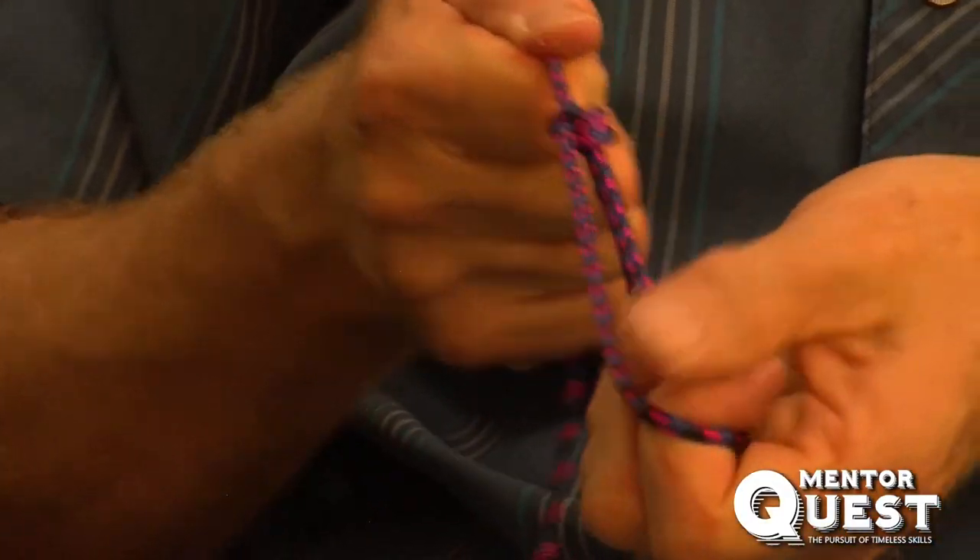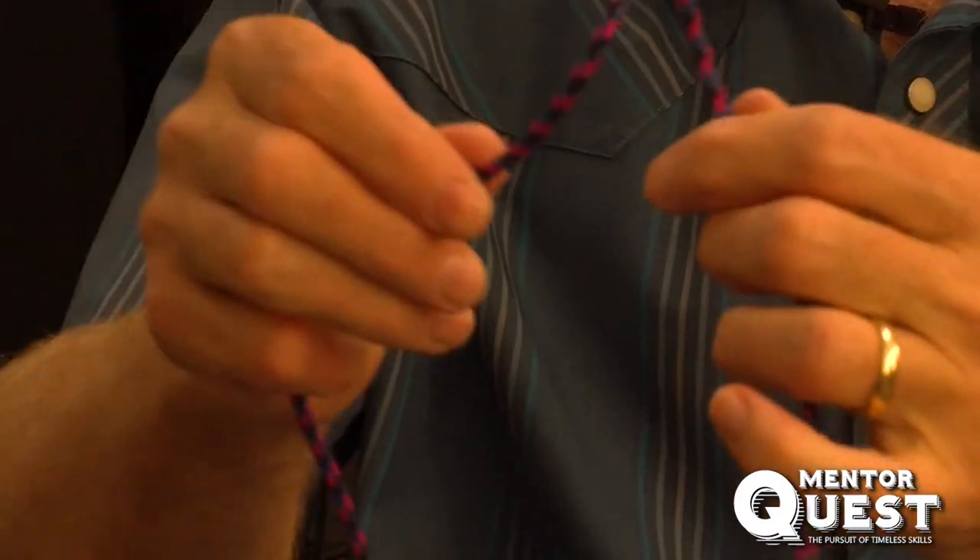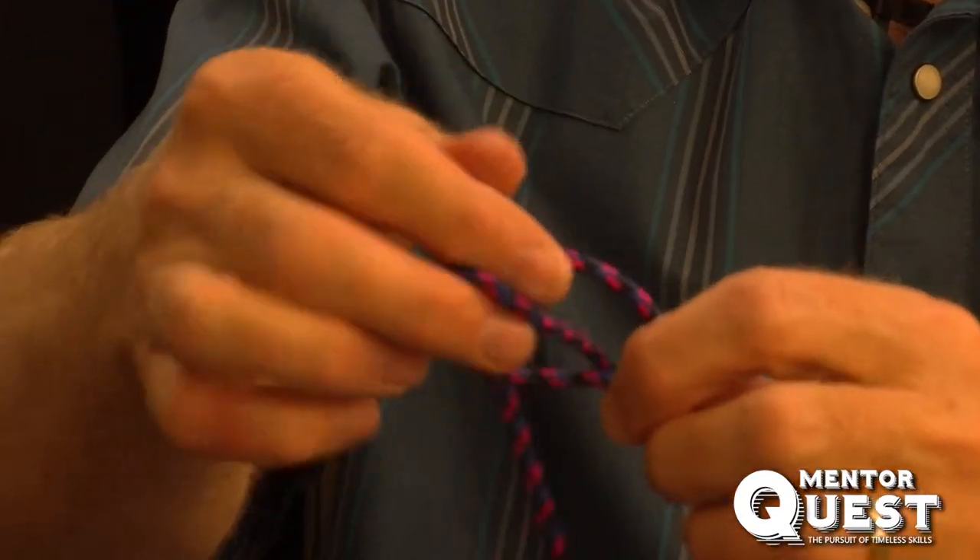Essentially, with the trucker's hitch, there are three knots. The first is the anchor point knot — the bowline is a good knot to use. Then, in the middle of the line, anywhere over the load, you tie a slippery half hitch.